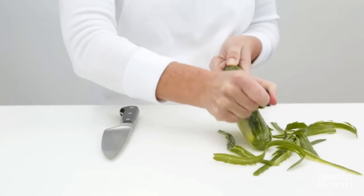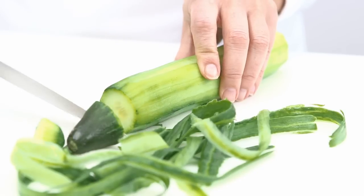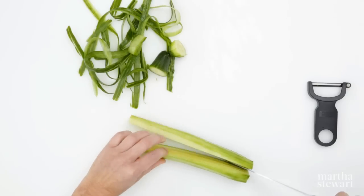First remove the peel of the cucumber in long thin strips. Cut off each end and slice the cucumber in half lengthwise.